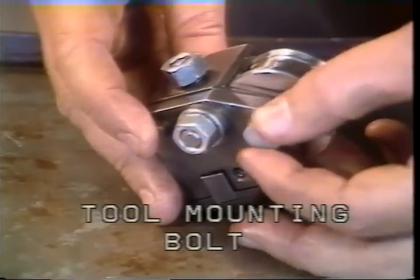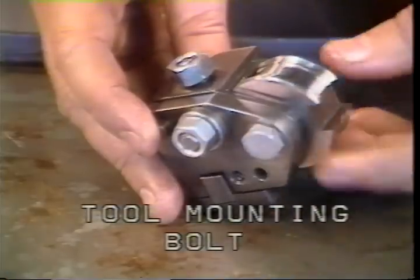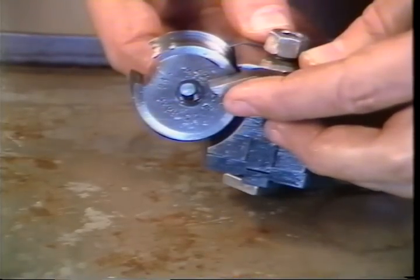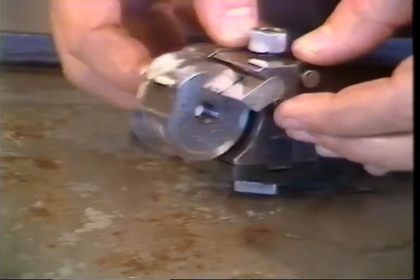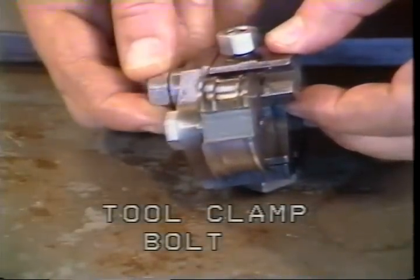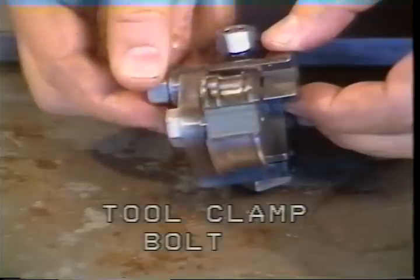This is a circular tool holder with a mounted form tool. The tool mounting screw holds the form tool in the fixture and threads into the tool. This is the tool clamp bolt — the purpose of the tool clamp bolt is to secure the tool within the fixture.